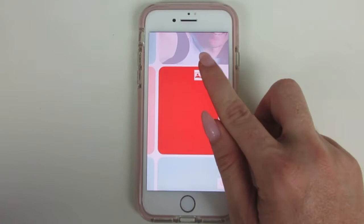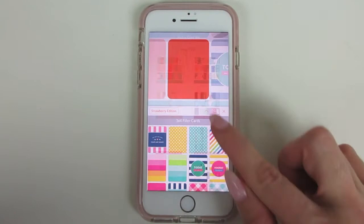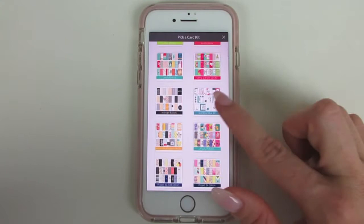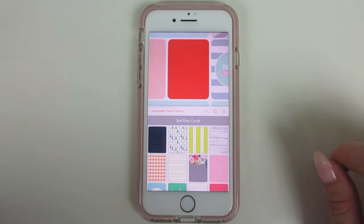You can choose different layouts — I'm not concentrating on making this one match. I did just get a new kit today which I love. It's called September Skies Edition and it has some really lovely ones in there.